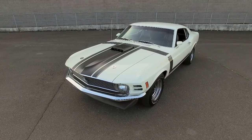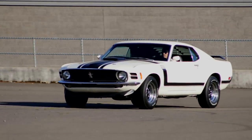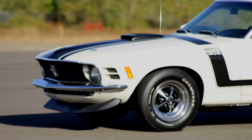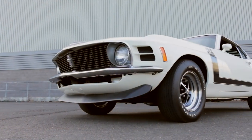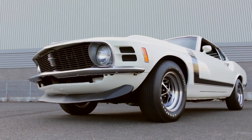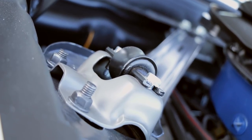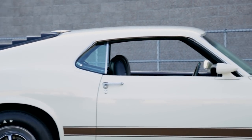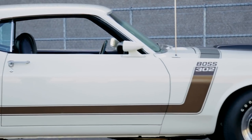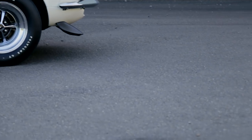The Boss 302 needed more than power to beat the stiff competition on the track, and Ford engineers slipped some racing suspension tricks onto the street car as well. The front suspension features a lowered stance with stiffer springs, shocks, and a bigger front sway bar. Disc brakes were used and reinforced shock towers added strength to the nose of the car. The rear used special springs, a 3.50-to-1 limited slip differential, and it rolled on 15-inch wheels all the way around. Ours features the optional chrome Magnum 500 wheels, but hubcaps were standard.